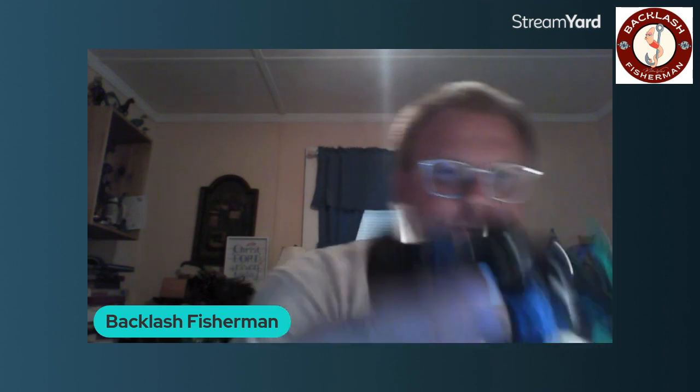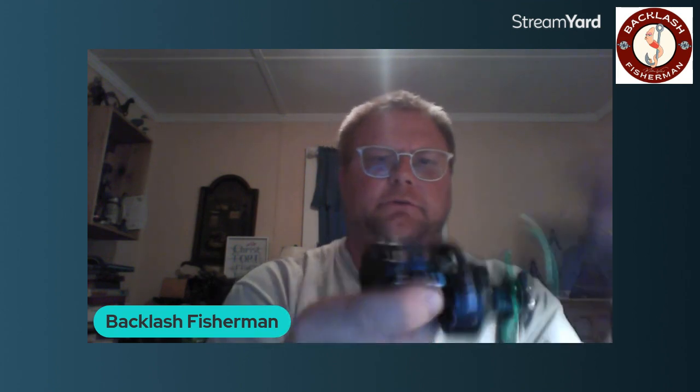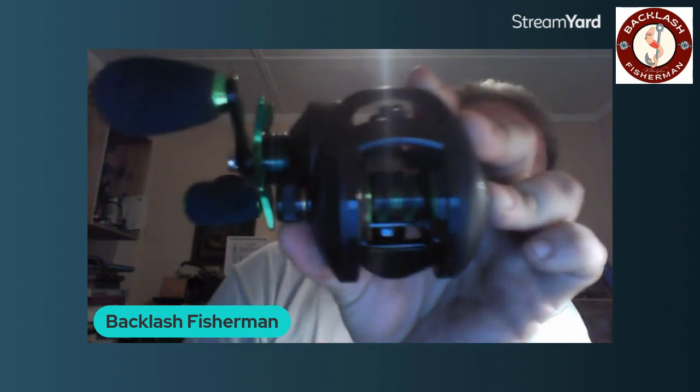I've never used a left-handed baitcaster before. I'm going to try to backlash it by dropping it, but right out of the box you can tell it's really smooth — it keeps spinning by itself. When I hit the spool with the button pushed it does keep going. Very smooth reel. I really do like the Obelisk reels. I'm definitely going to take this one out very soon — probably Saturday morning I'll put it on a rod and go out to the pond and go fishing with it.